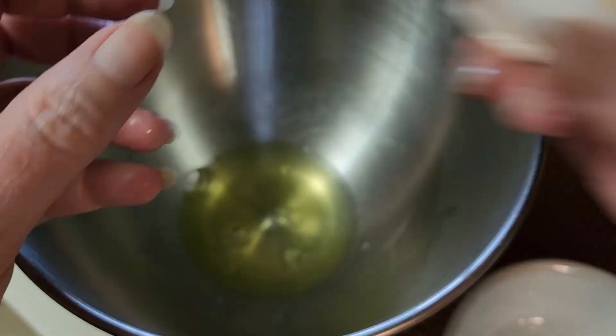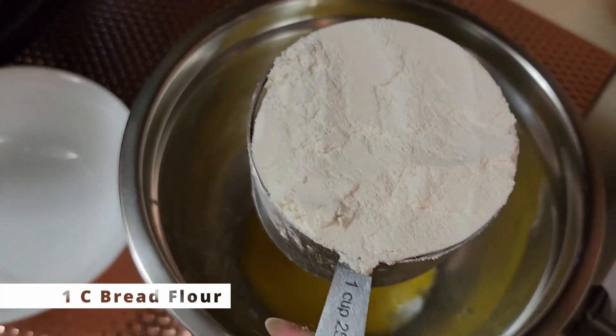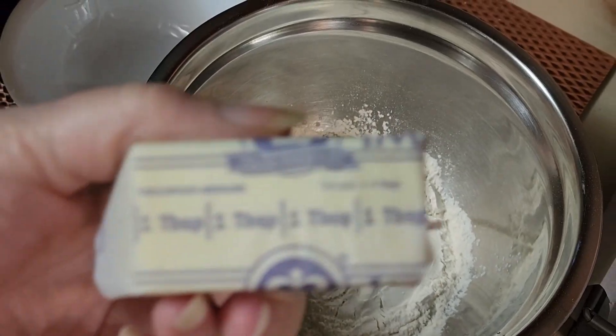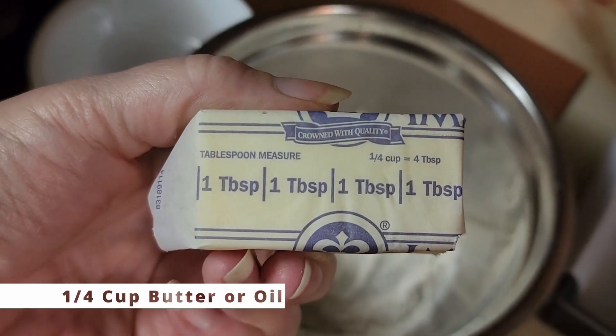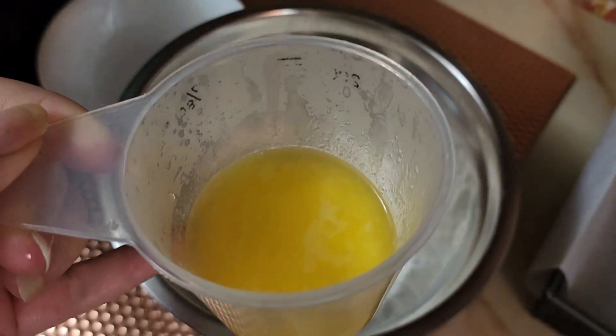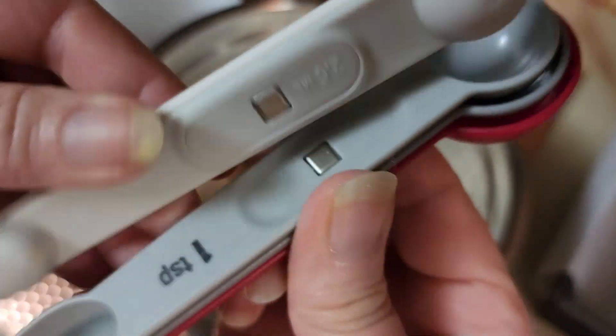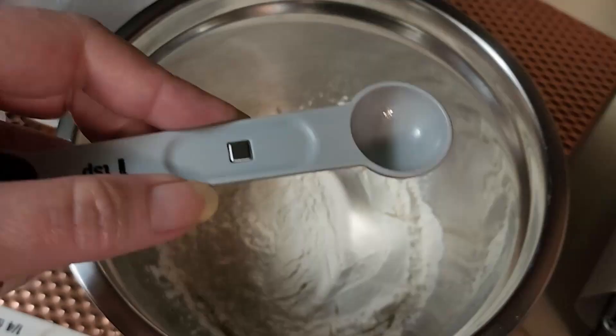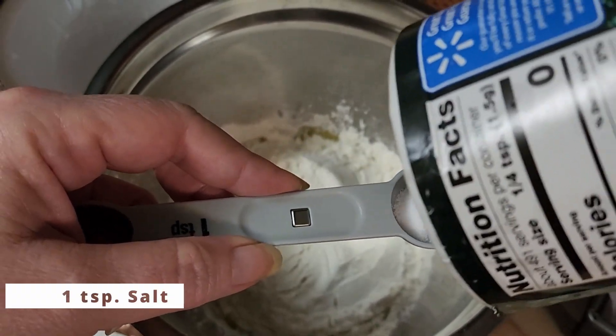We'll start with two egg yolks, then put a cup of bread flour in there, and then a quarter cup of melted butter — or you can use oil. This makes a really buttery-flavored bread, so you could do two tablespoons of melted butter and two tablespoons of olive oil if you prefer.